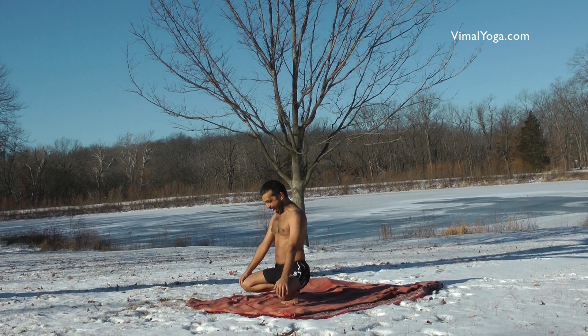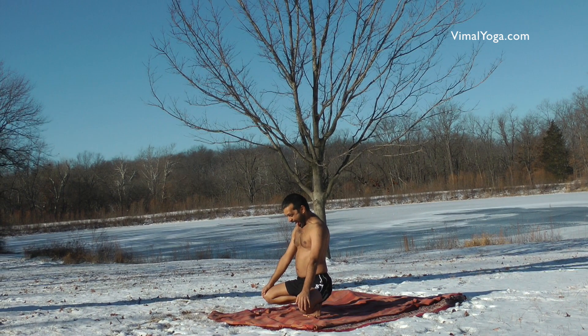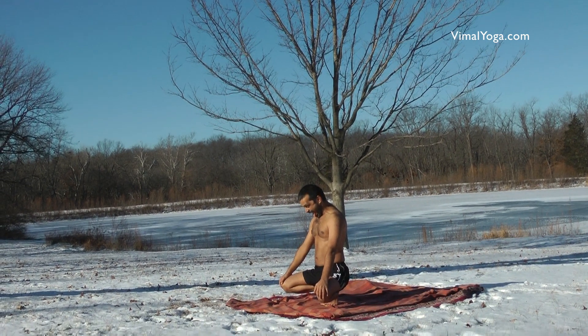It is an anti-aging asana which reduces wrinkles on the face and restores facial muscles and tissues. It cures bronchitis, constipation, digestive problems, depression, diarrhea, skin diseases, and tonsillitis.